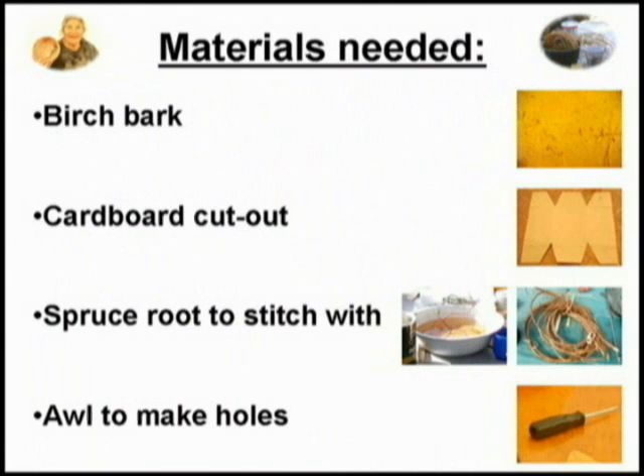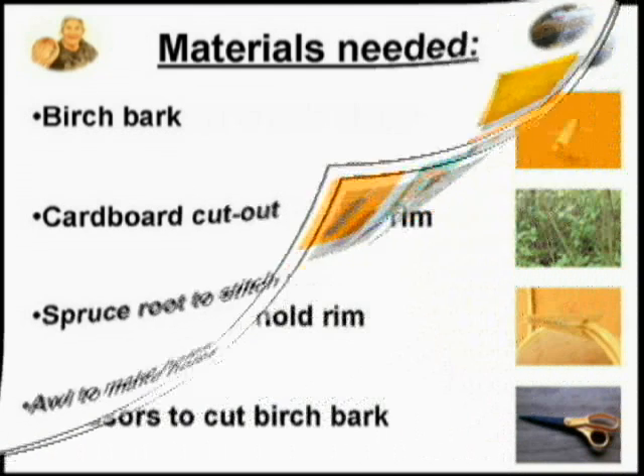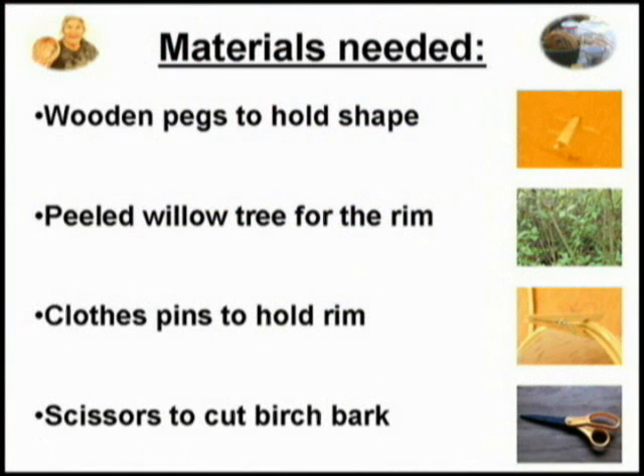The materials needed to make a birch bark basket include birch bark, a cardboard cutout, spruce root to stitch with, an awl to make holes, wooden pegs to hold shape, peeled willow tree for the rim, clothespins to hold the rim, and scissors to cut birch bark.